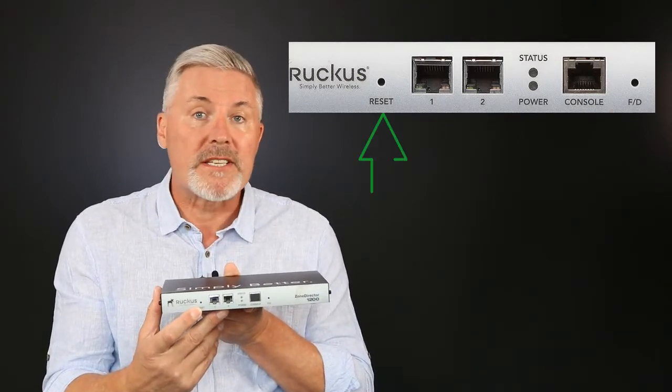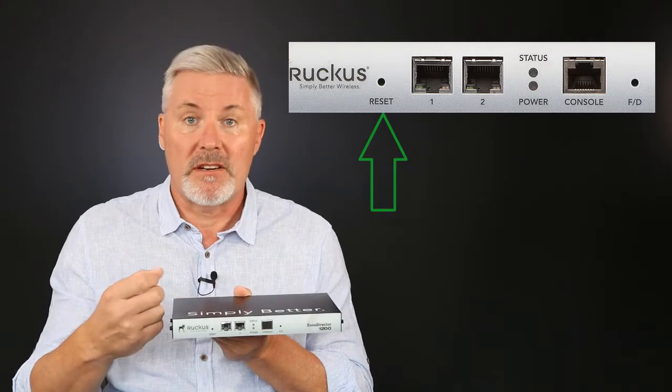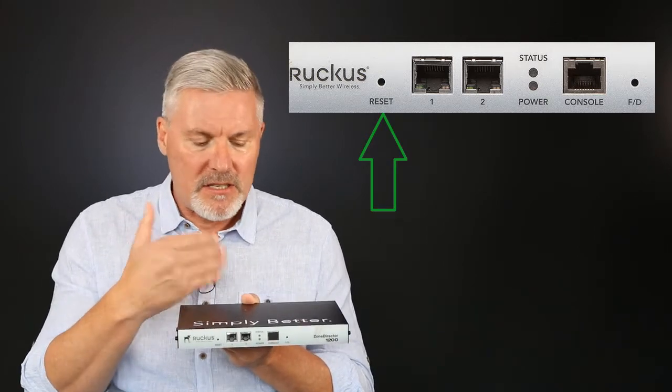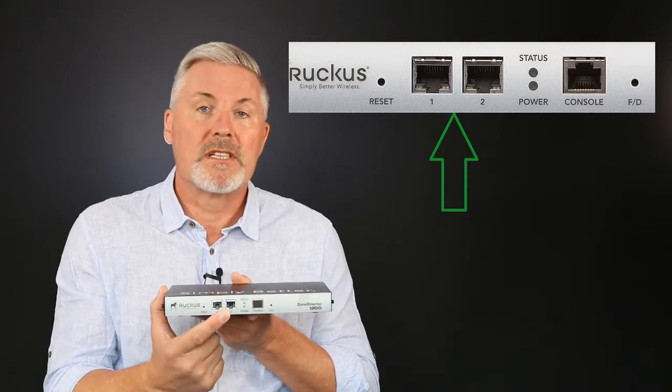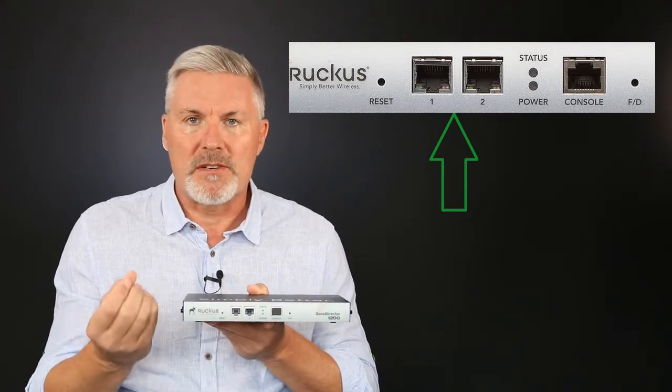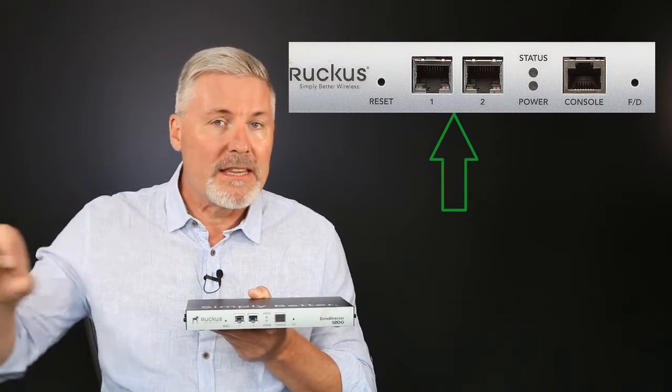On the front, the first thing we'll see is the pinhole for reset, which just power cycles the Zone Director — useful if you can't get to the switch at the back. We also have two network ports, and their configuration is something you do need to understand; I'll cover that in the next module.